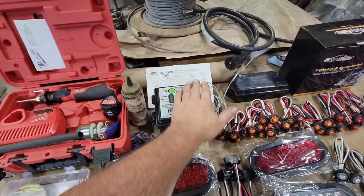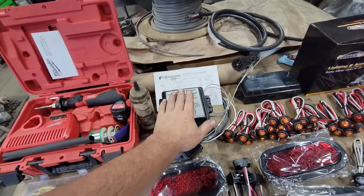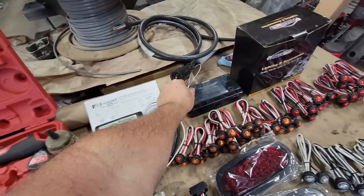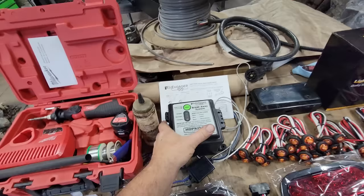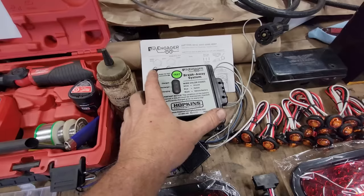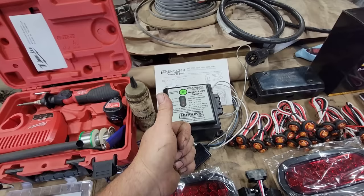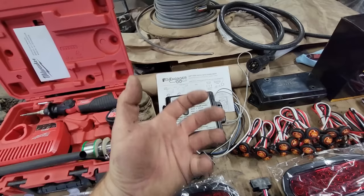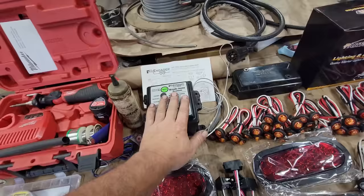Because we have electric brakes, we're going to run an electric breakaway system. There's a small 12-volt battery inside this box. If the trailer comes disconnected from the truck, there's a cable tethered to the vehicle — if it comes loose, it pulls this cable out of the switch. The switch is normally open; when the cable pulls out, it closes the contacts, and the battery applies 12 volts to the electric brakes. I chose this system because it has charge and recharge indicators, and you can hit the test button before you go somewhere. When it shows green you know it's fully charged; when plugged in and charging it shows amber.